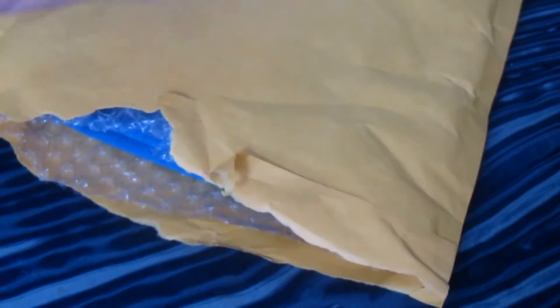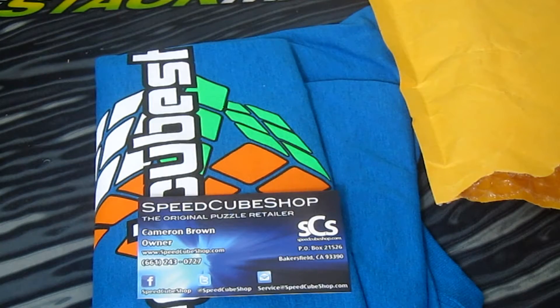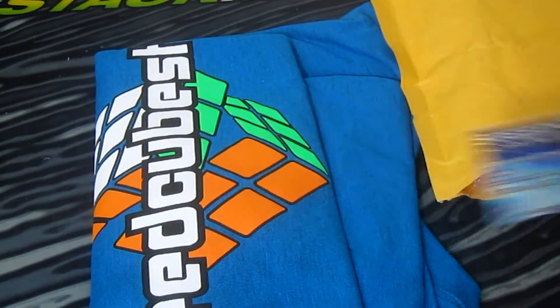So let's open this up. As you can see, I got a t-shirt. I just got this right here. Oh, really cool card — actually not as cool as the cubicle.us, but still pretty cool.